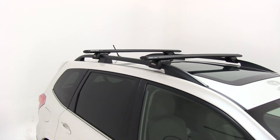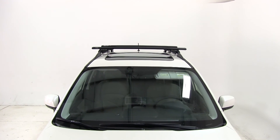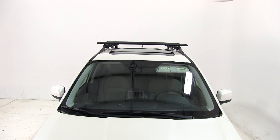That's going to complete today's test fit of the Rhino Rack Vortex Aero Roof Rack System. The foot packs we used were part number RRSX005, and the crossbar part number is RRVA126B-2.